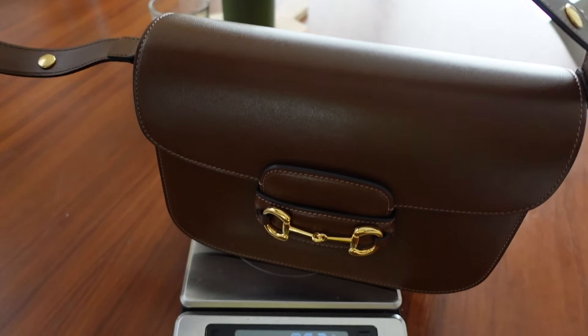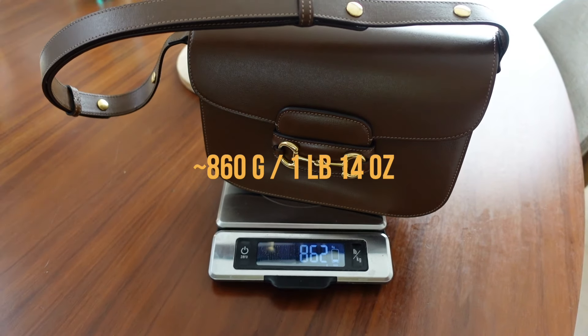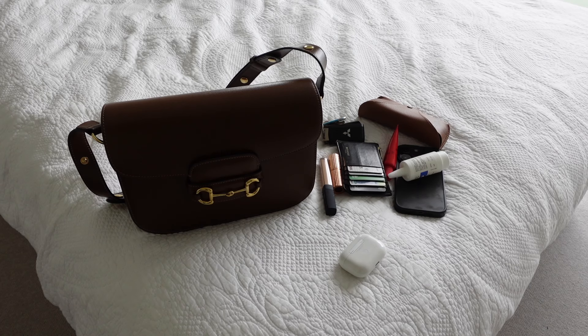Let's take a step back from all the love and put this bag on the scales. As you can see, the numbers don't lie — it is a rather hefty bag, and I would say that is probably my only con. It's not a massive weight, but if you've been getting accustomed to fanny packs and backpacks, this does take a little adjustment.